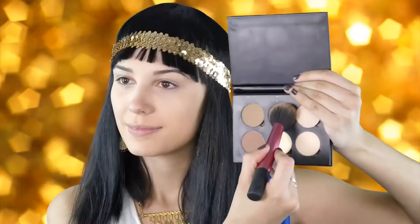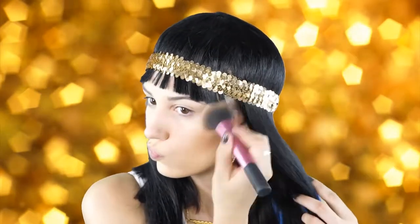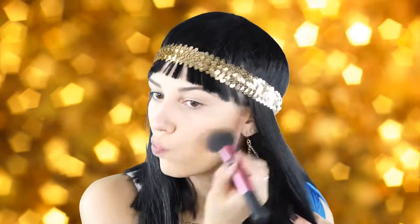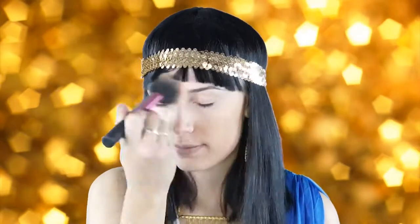Next I'm going to take this bronze shade from the Anastasia contour kit and I'm just going to warm up my skin with this shade. Cleopatra has really warm bronzy skin, so I wanted to make it look like I've been hanging out by the pyramids all day and look super bronzy.